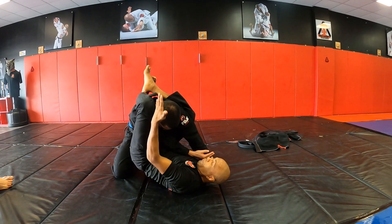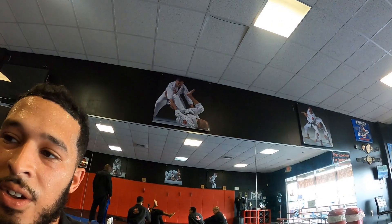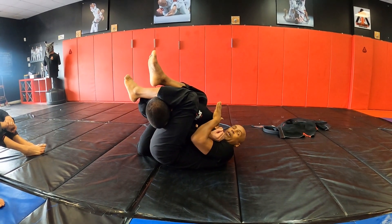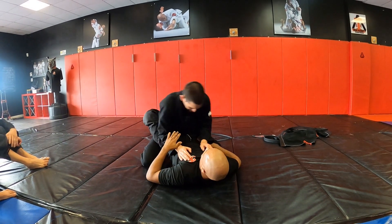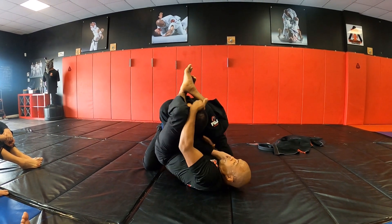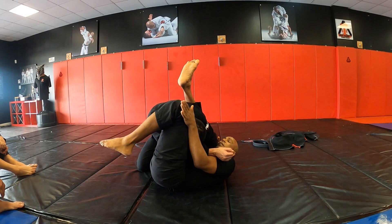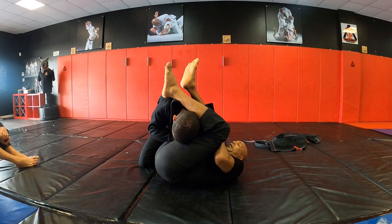From the top lock you can easily transition to a more effective armbar than it's traditionally taught. Ideally you want to control the head as you use your right hand to pull yourself sideways. Notice the top lock controlling the head — take your right hand and pull yourself deep, making sure your knee is pressed against the side of his neck, creating minimal space to bring your left leg over.